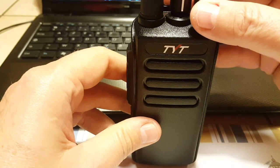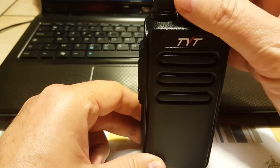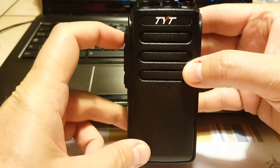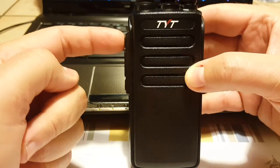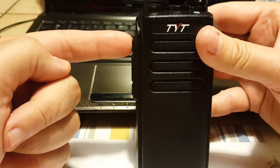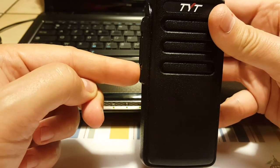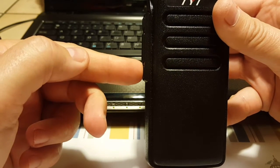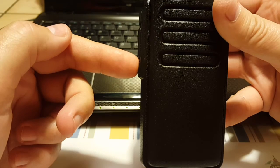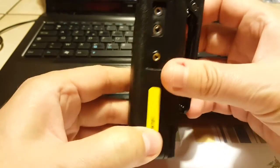Let me turn it on — channel one. Every time you switch a channel there's a voice announcing it. I have it set up with the 1750 Hz tone on a long press of button two. Button one I use to monitor, and holding it a bit longer switches zones — between the two banks of 16 channels. Two beeps means zone two, one beep means zone one.